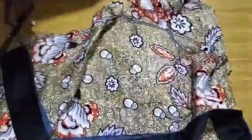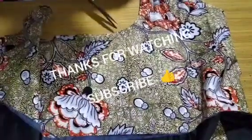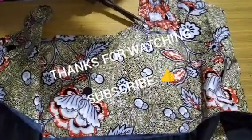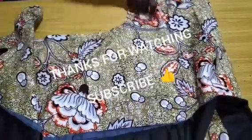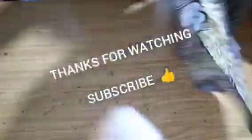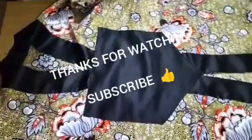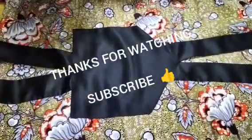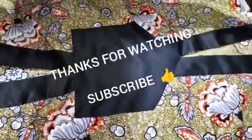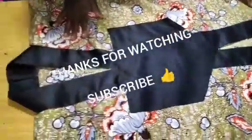That is how we come to the end of this tutorial. I believe you learned something from this class. If you are new to this channel, please kindly subscribe and turn on your notification bell to receive videos like this every day. Like this video, share to family and friends, and drop your comments and suggestions in the comment section. Thank you once again — see you in the next class!